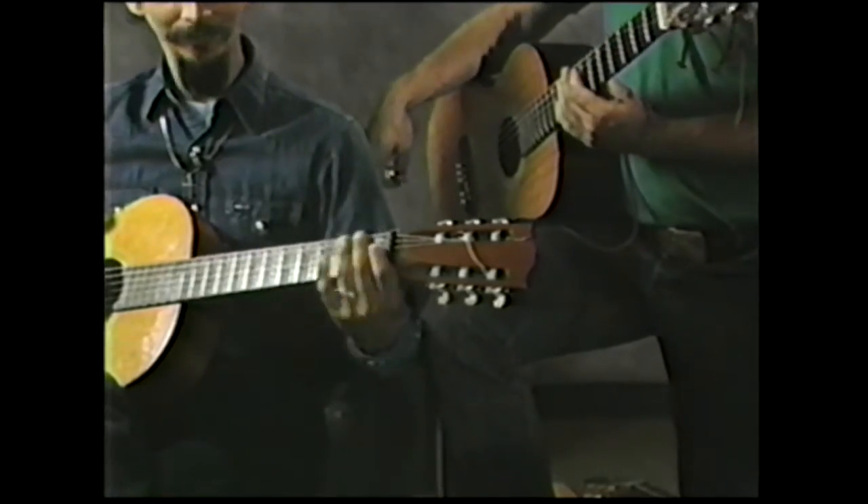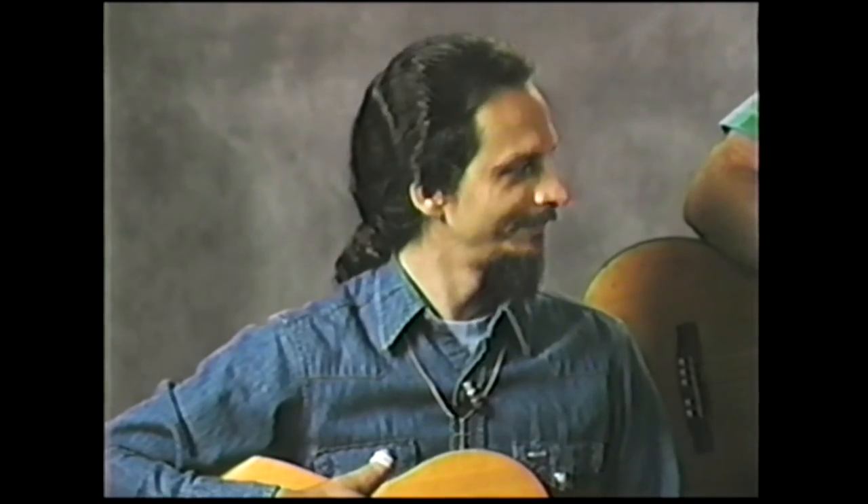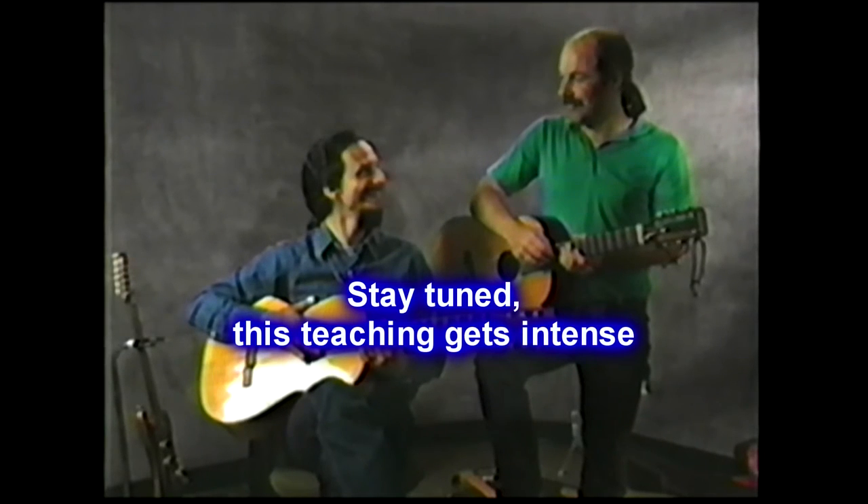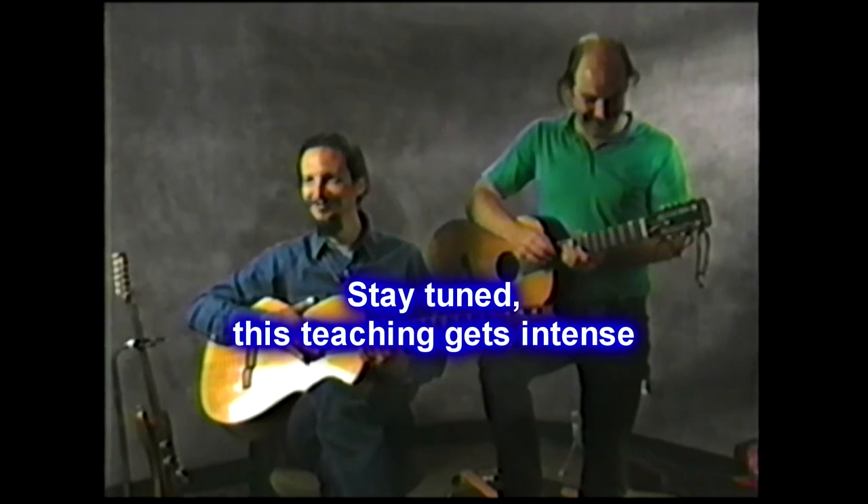So what we had going there is he was going up and I was going down, and I could go up with him or down with him — we could reverse. Basically, that's the harmony I wanted to explain to you. I want to thank Bob for helping me out with this. Bob's actually the drummer in our band — a multi-talented genius of sorts.